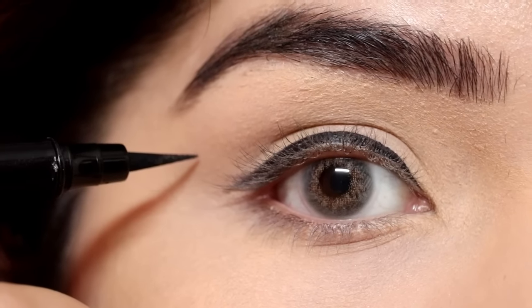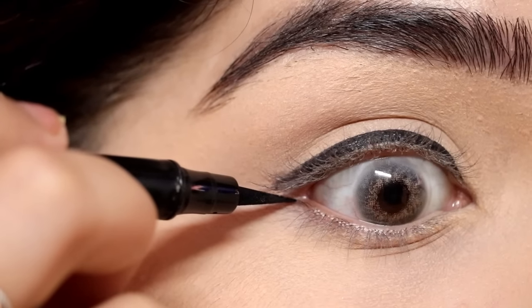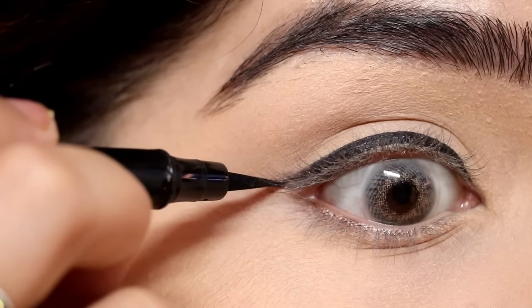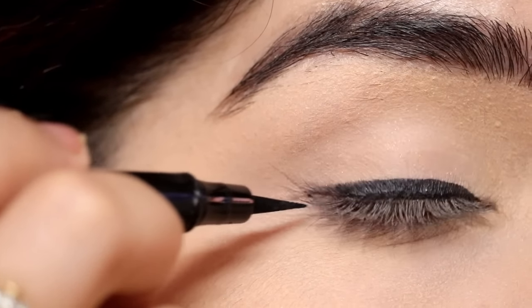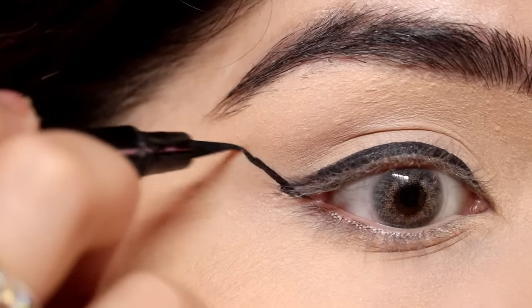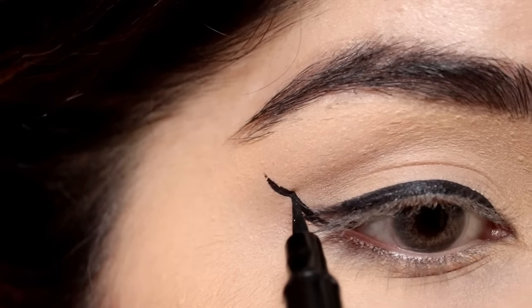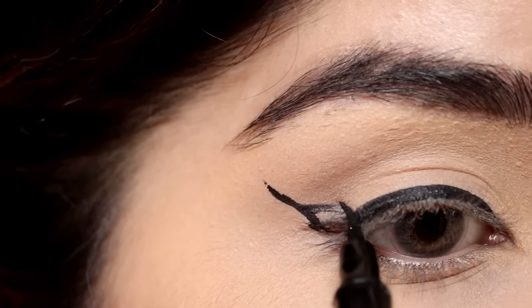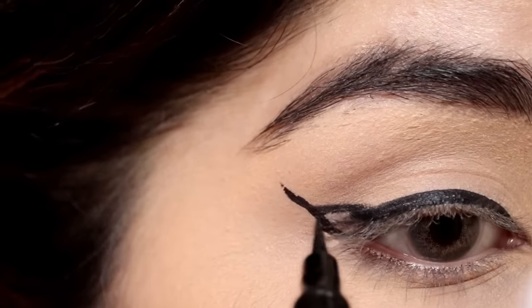Now let's start the wing eyeliner. Remember, wing eyeliner is always an extension of your lower lash line, so you have to follow your lower lash line. As you can see, I will extend my lower lash line and then apply the wing. If you want the tail of your wing to look thin, start from the middle and apply naturally so it tapers thin.